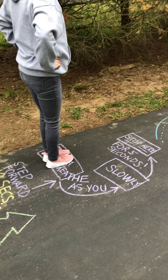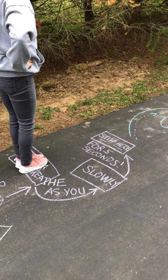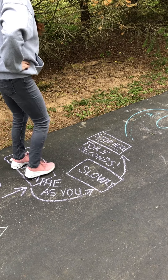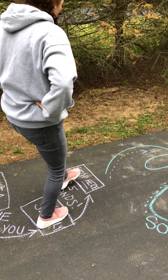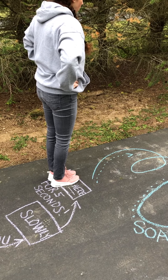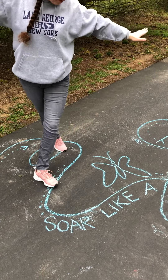Step forward and take a nice, deep breath. Step forward and take a nice, deep breath. I'm going to soar like a butterfly.